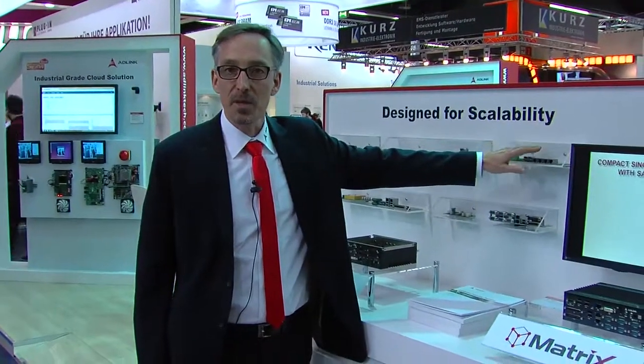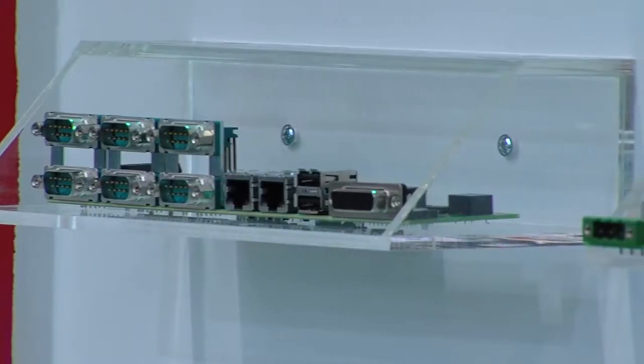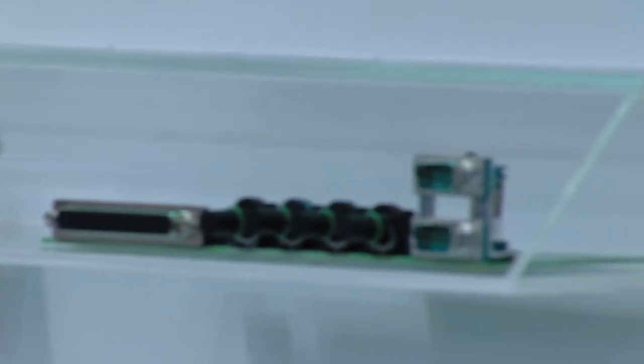There are also options for automation with either serial ports, digital IO, or for vision systems, multiple gigabit Ethernet ports to connect to smart cameras. So as you can see, the box can be easily reconfigured for either automation, transportation, and other use cases.